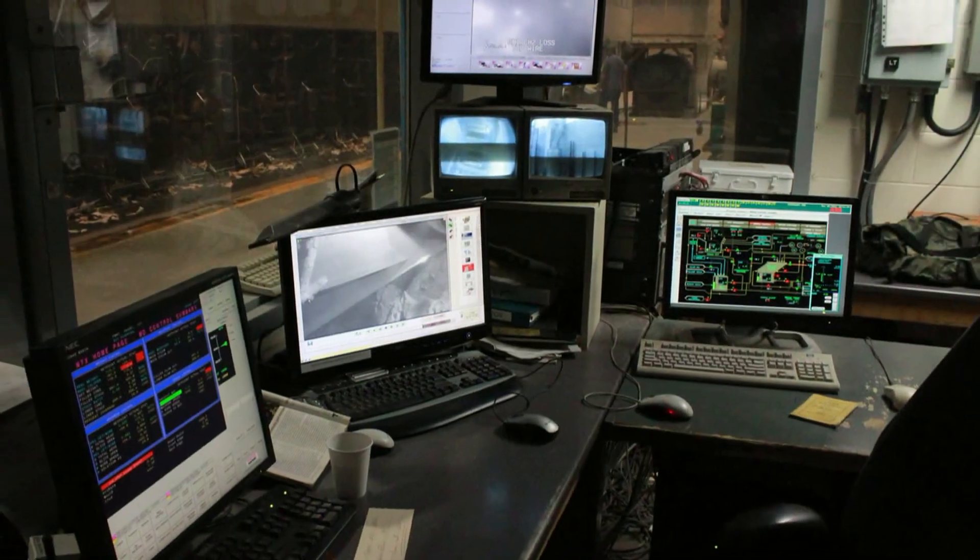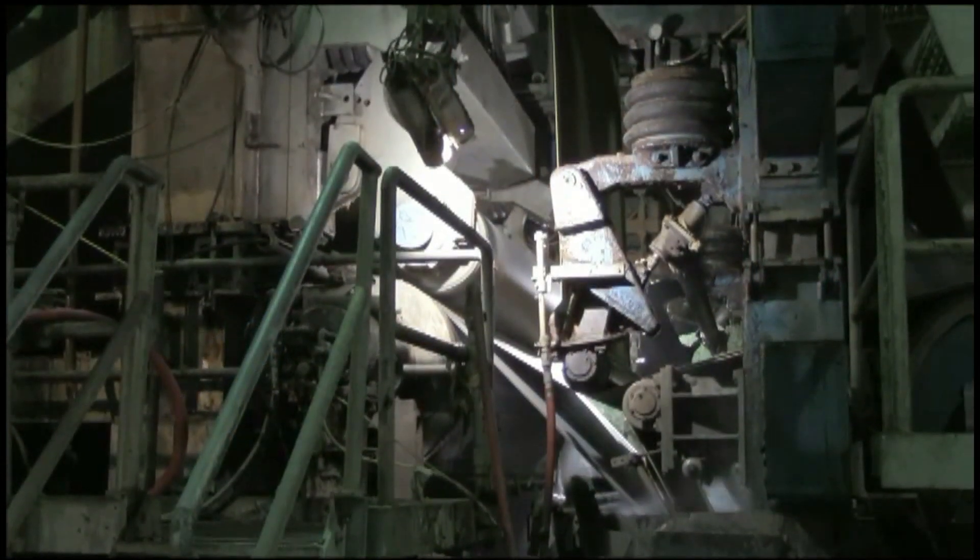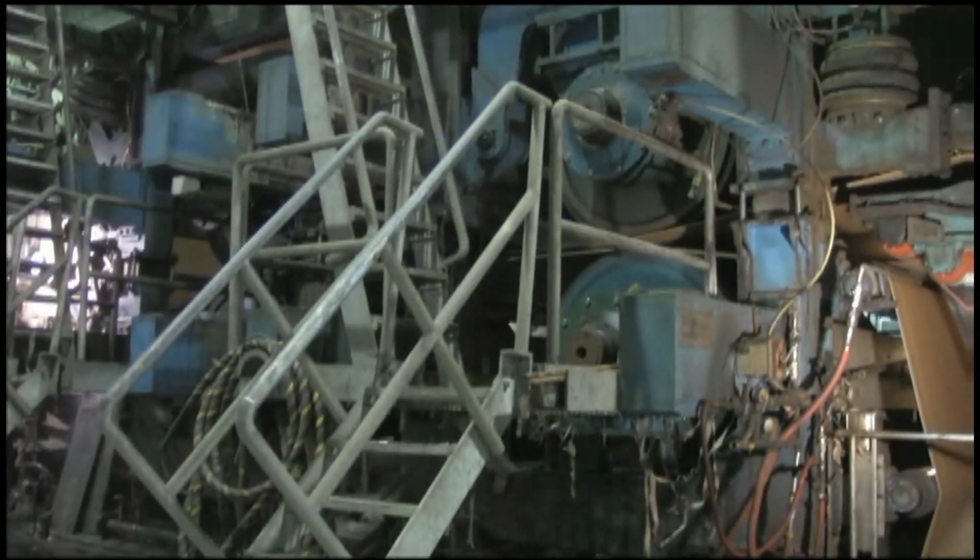The mill is equipped with a DCS system by Bailey, web detection cameras, and two 2000 PLI presses.